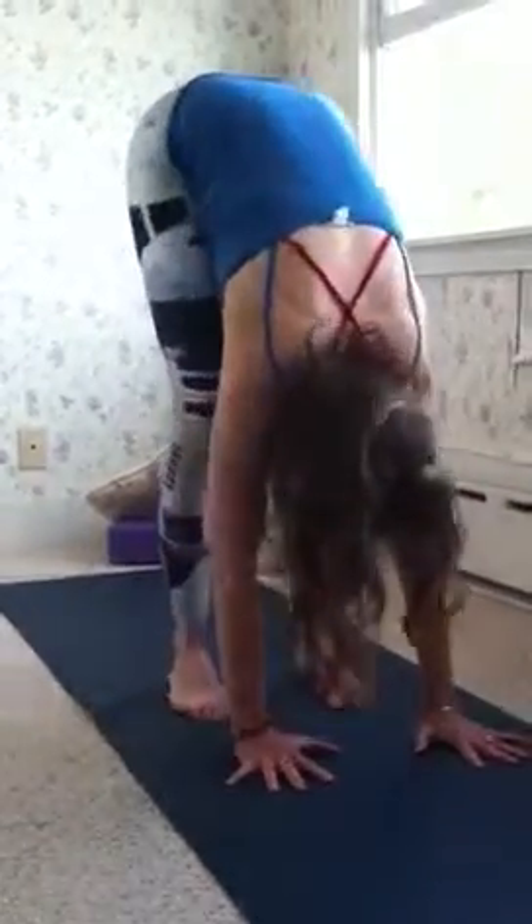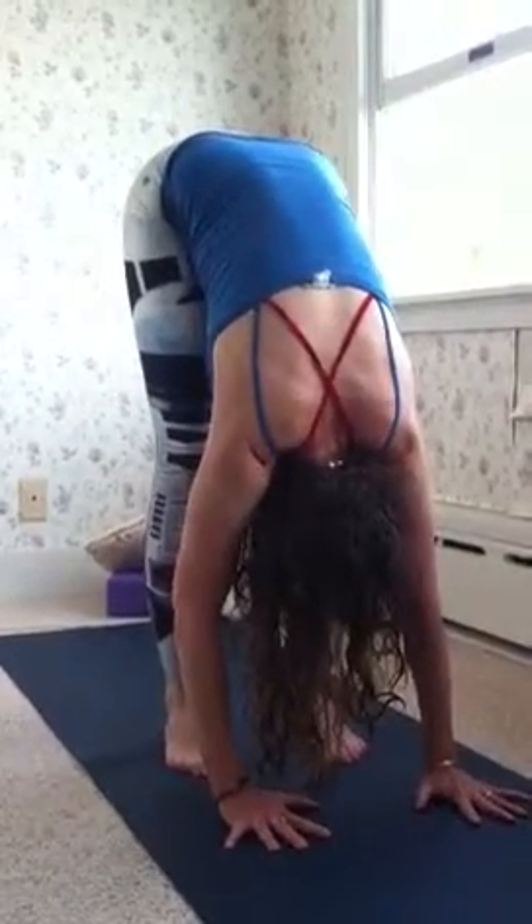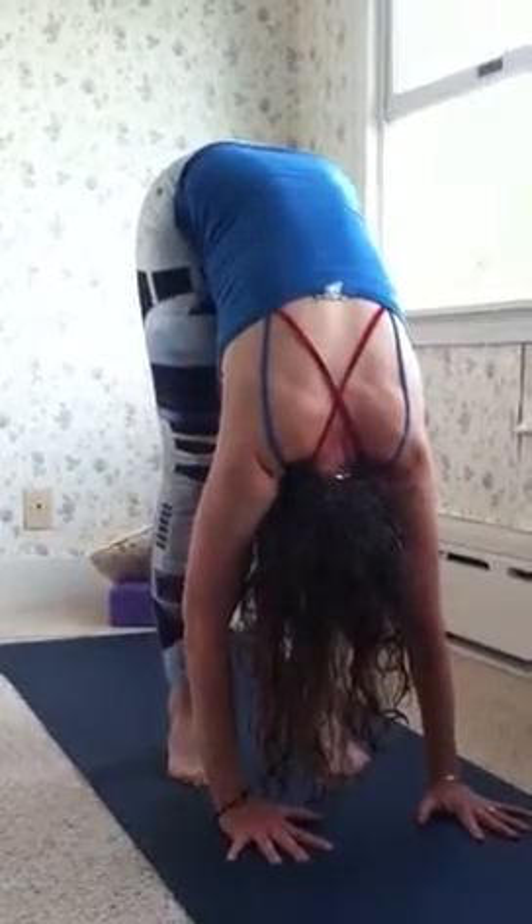And then I come into a forward bend. And then I come on up. That was it.